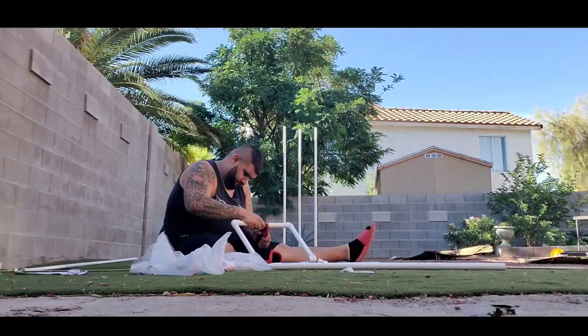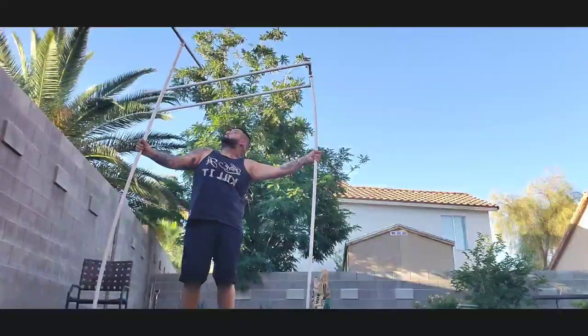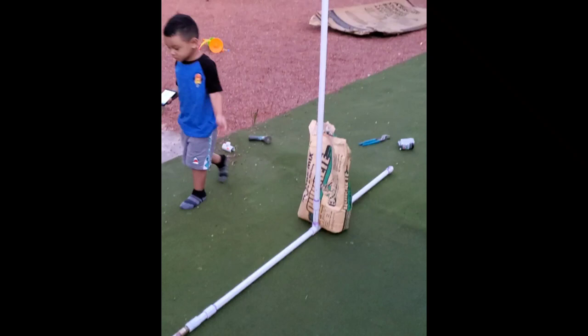Alright, so we finally got the video of the first try. We actually tried it out and it worked good, but we added some more holes to hopefully get some more rain. Let's see how this works.